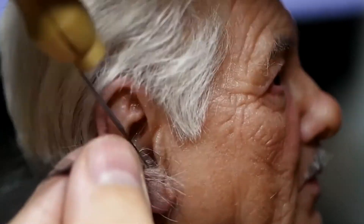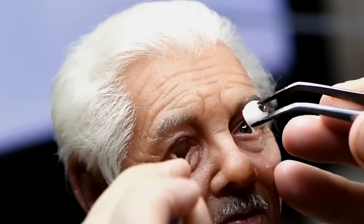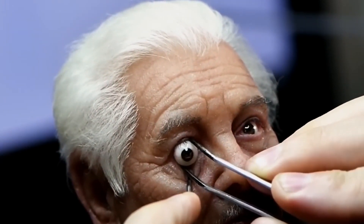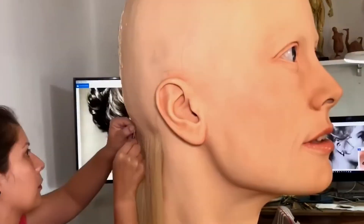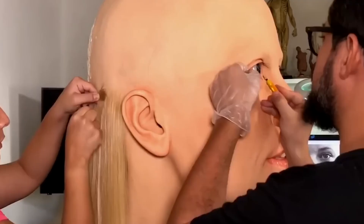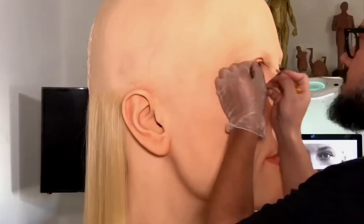After it sets, the sculpture is removed from the mold, and one of the most labor-intensive stages begins: detailing. Individual hairs, eyelashes, and eyebrows are carefully inserted. Hair is selected to match natural colors and textures, and each strand is manually placed to enhance realism.